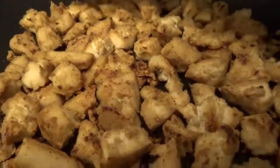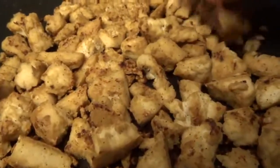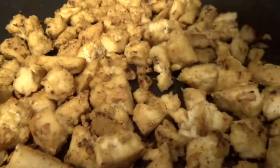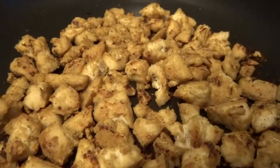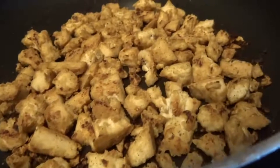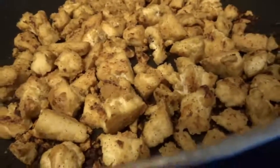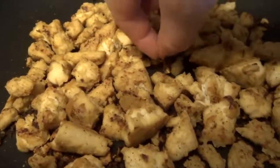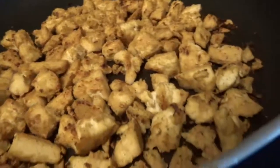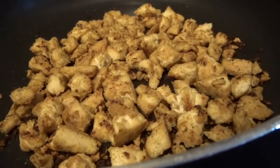It's honestly perfect. It tastes good just like this — honestly I'd eat this as a snack. I like the smaller little crispy pieces. Now I just have to combine this all with my sautéed veggies and my steamed rice.